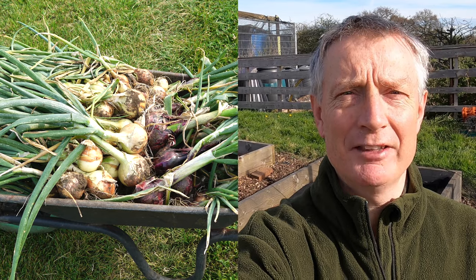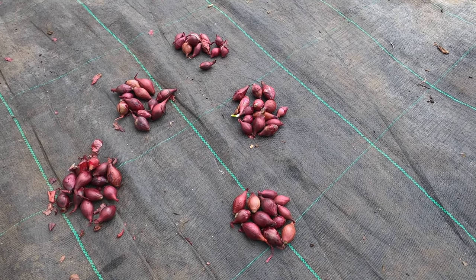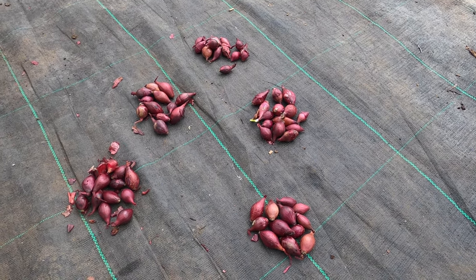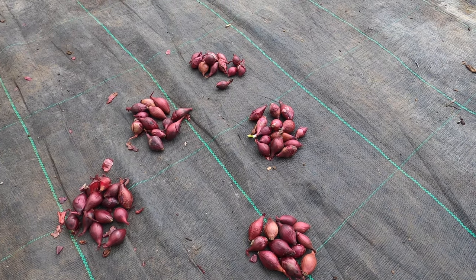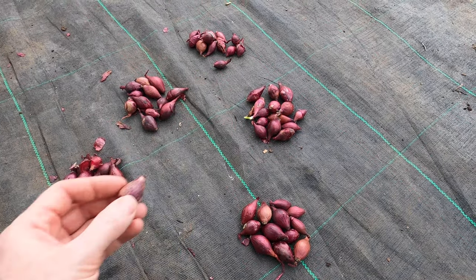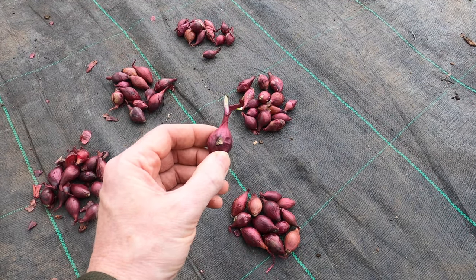So let's get started. It's the end of March, and today I'm going to be planting my onion sets. I've divided them up, because I wanted to separate out any of the sets that have gone bad whilst they were waiting to be sown. This is an example — it's slightly soft when I squeeze it, and there are one or two like this one which has started to develop some mould in the flesh.